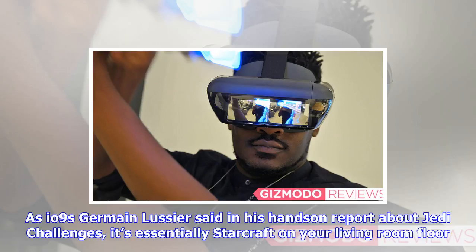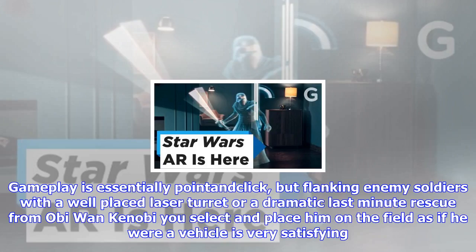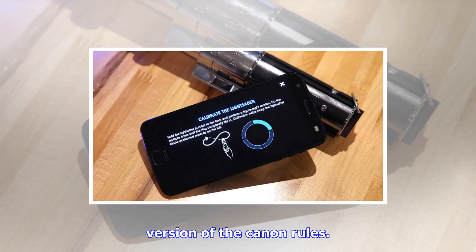Trial of Leadership was my personal favorite to play. Here, you command troops and face off against invading armies. As io9's Jermaine Lussier said in his hands-on report about Jedi Challenges, it's essentially Starcraft on your living room floor. Using the lightsaber as a cross between a remote control and a conductor's baton, you select objects and place them around the battlefield. Gameplay is essentially point-and-click, but flanking enemy soldiers with a well-placed laser turret or a dramatic last-minute rescue from Obi-Wan Kenobi — you select and place him on the field as if he were a vehicle — is very satisfying.